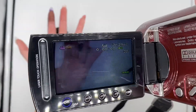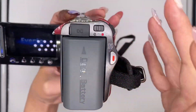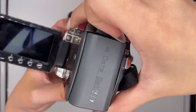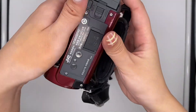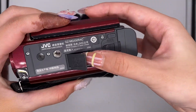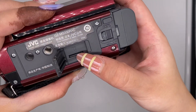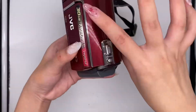This will be the USB part, and here's the battery, and below here will be the SD card compartment — just open it and this is the SD card. That's all for this camcorder, hope you like it and enjoy.